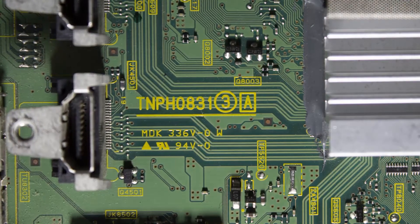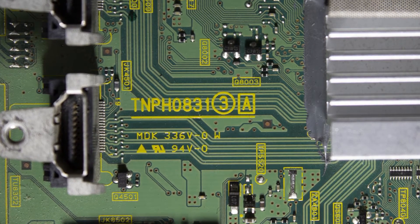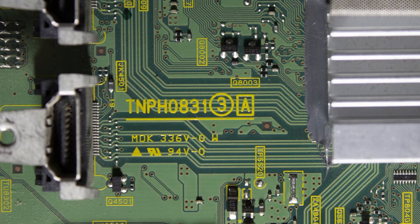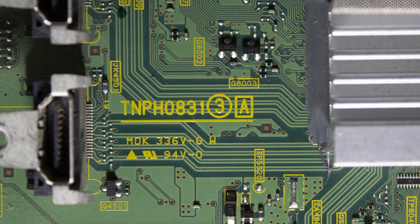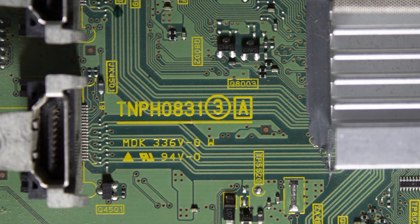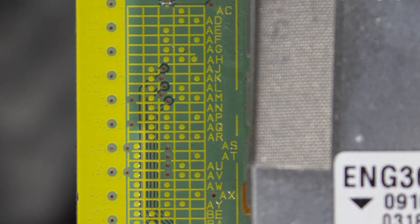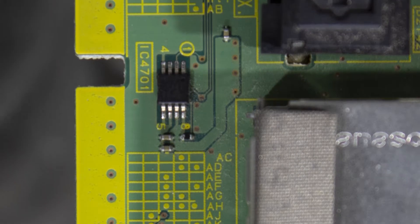We'll go into more detail about how to find those suffixes, but first we're going to start with the TNPH0831 and go over how to find the suffix for that. If you notice on this board right after the part number, you're going to see a three in a circle and an A in a square — we are not going to be needing that information, that's not the suffix. We're going to use this suffix grid over here next to the coax input to figure out the two-letter suffix.